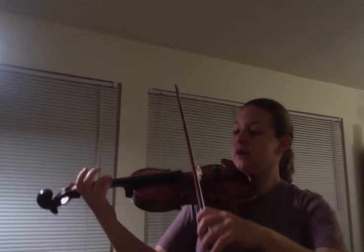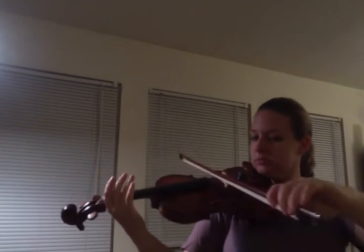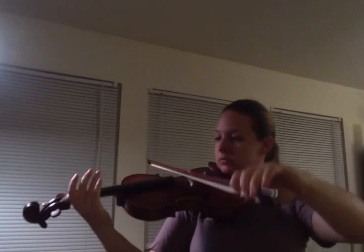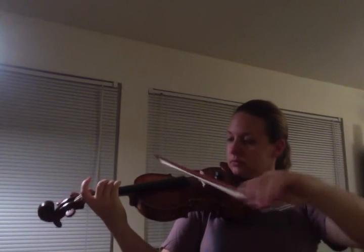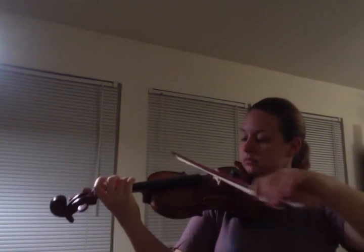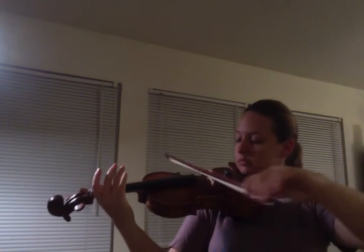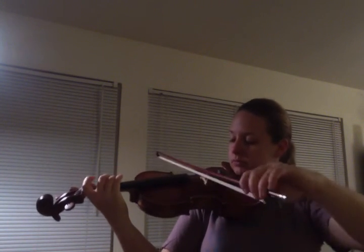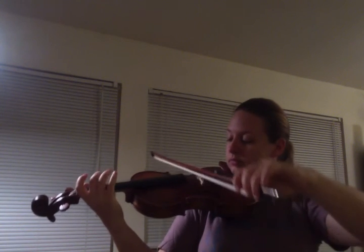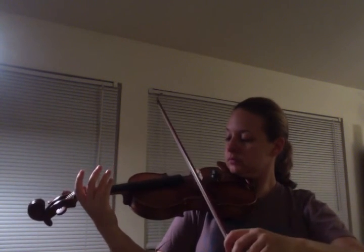One, two, one, two, ready, go! All right, good luck and happy practicing!